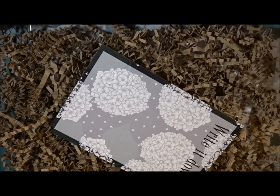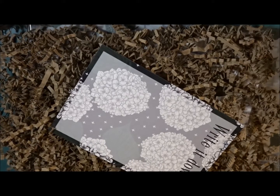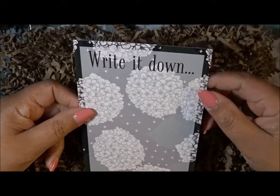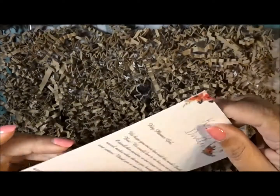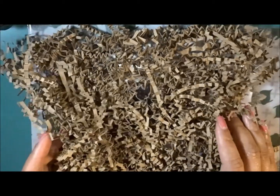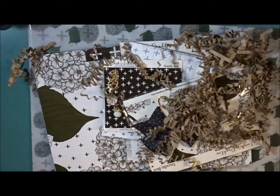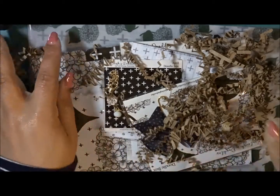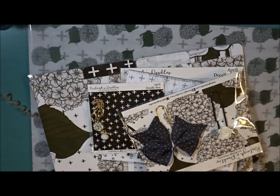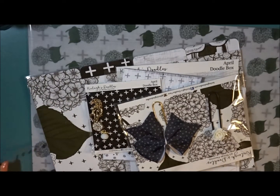So next you have the Kenley's Doodle box and this is how hers comes with all this little paper. I do save this because I use it with my Thirty-One stuff. You get this nice little card, and on the back it says 'Hey planner girl, we hope you are enjoying your Must Doodle box.' I'm going to go ahead and remove all of this and get started with what's inside.